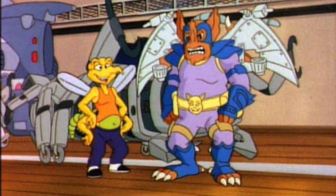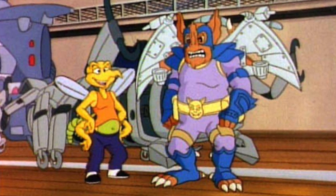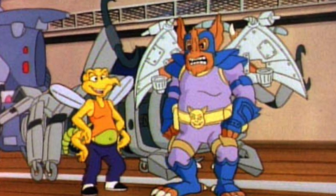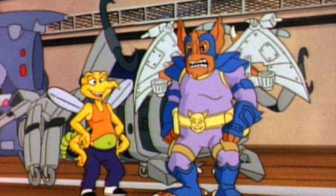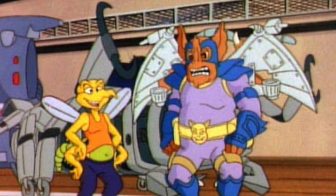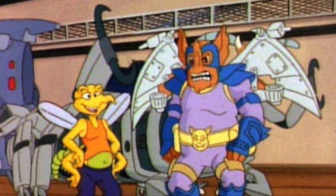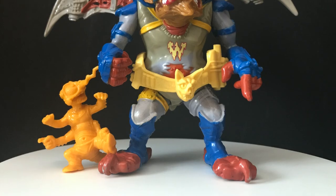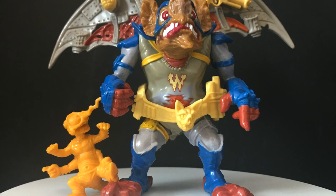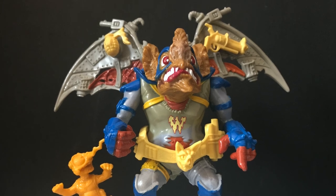They did appear on the old 80s Ninja Turtle cartoon — they were space invaders that wanted to take over a kid's military school and brainwash them. And they did resemble the toys, which worked — not all the time did they coincide like that. But we'll get into more Wingnut and Screwloose appearances here and there and also my favorite versions. So sit back, relax, grab yourself a nice hot cup of coffee. This is a look back at the Teenage Mutant Ninja Turtles Wingnut and Screwloose Playmates Toys figure from 1990.